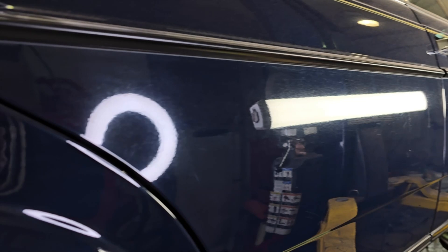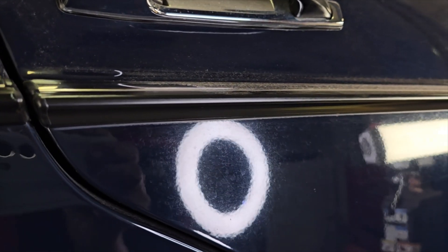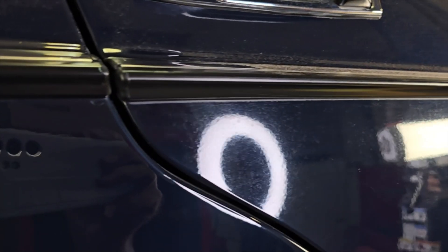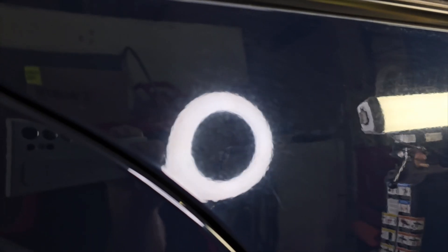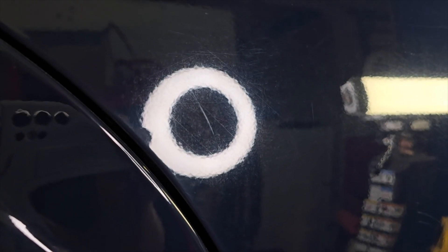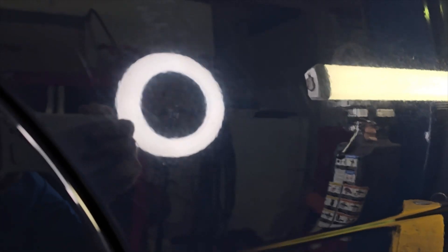You can see all the stuff in the paint right there. Where the ring is, you see nothing on the done side. Right in the center of the ring there's a scuff or scratch — that's a very, very light scratch, but it will be gone.